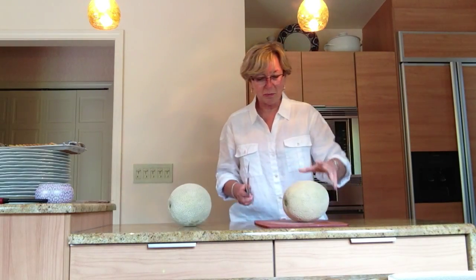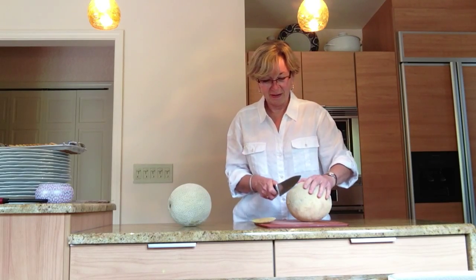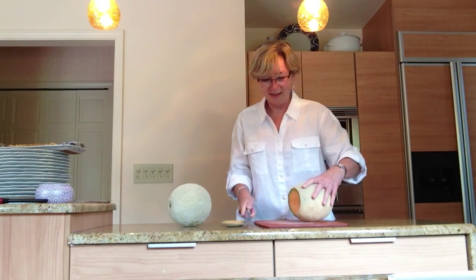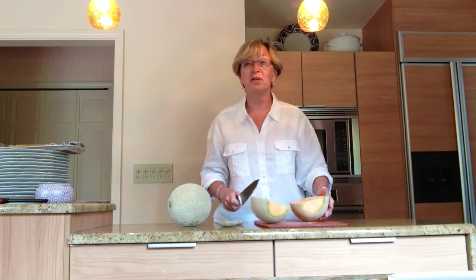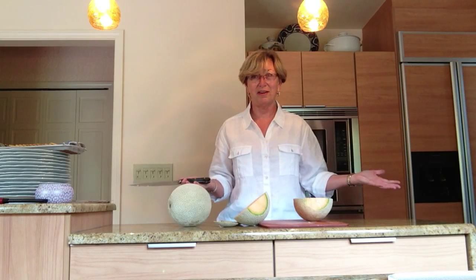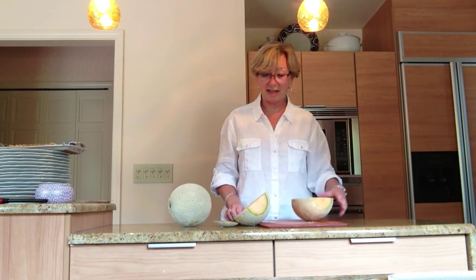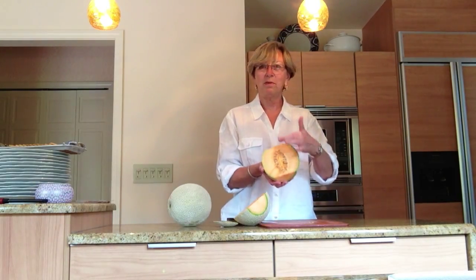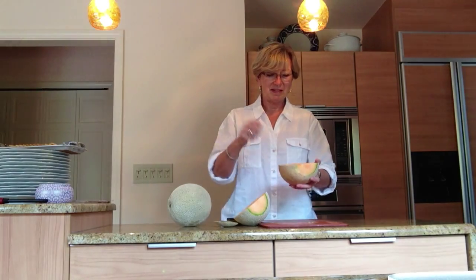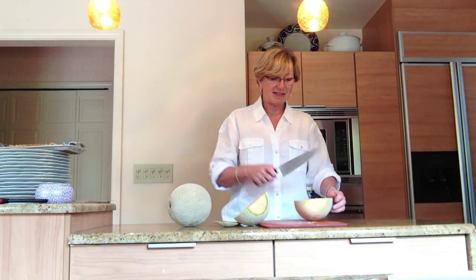What you want to do is cut off the ends like this, and then cut it in half. I'm making melon prosciutto because they're having this lovely brunch here — we're wrapping it in prosciutto. You basically cut off the ends, expose this beautiful fruit, just spoon it out, and cut it up into one-inch little slices.